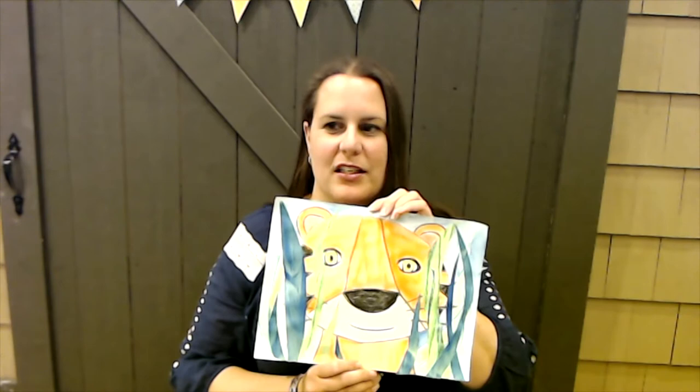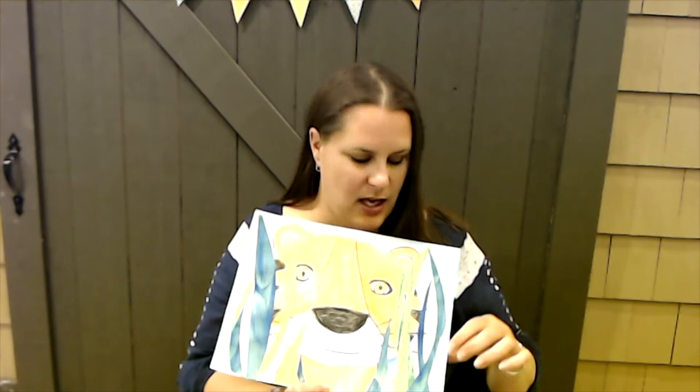You'll notice that each collage has something in the foreground very close to you — these stripes of grasses — something in the middle ground, the tiger, and something in the background, in this case the sky, and there are a few plants back there too.